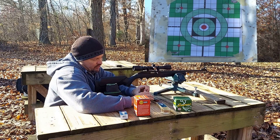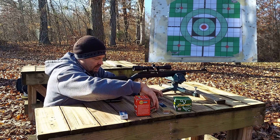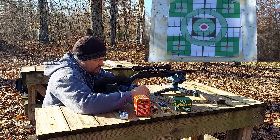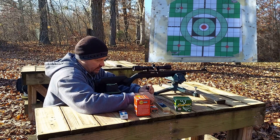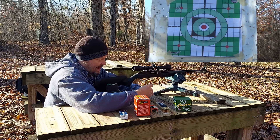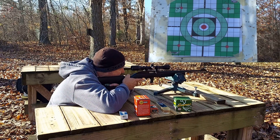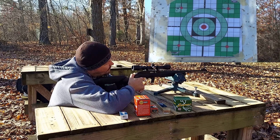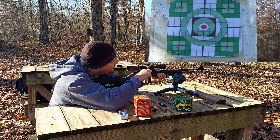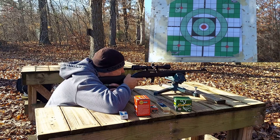Now let's try 10 rounds of the Federal Premium — a 40-grain solid moving at a velocity close to the CCI Standard. It'll be interesting to see what these do. We did get a failure to eject, and that was on a lower velocity rated load.